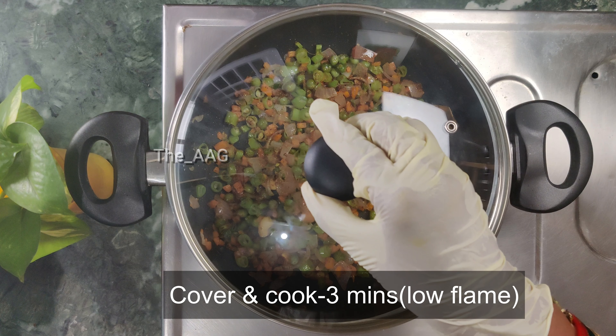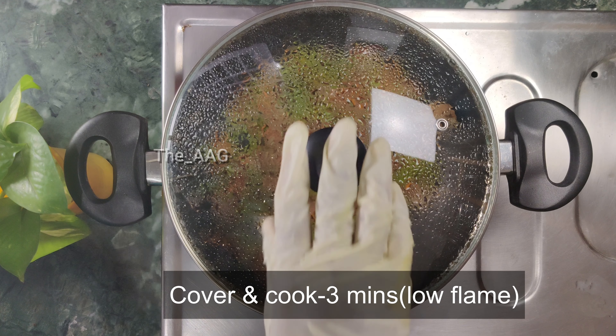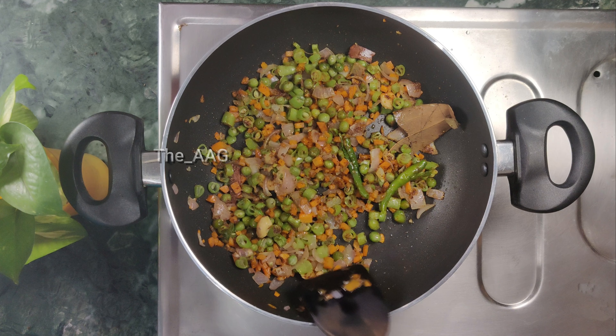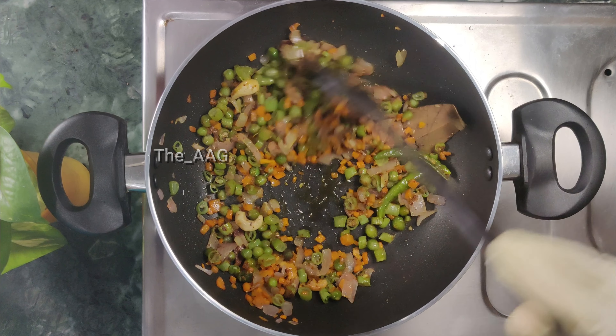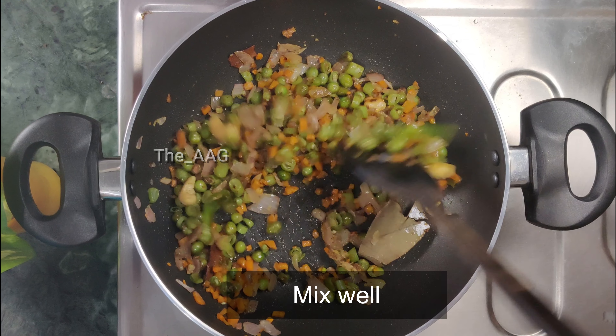Cover and cook on low flame so that the raw smell of the ginger garlic paste goes away. After opening the lid, you can see the vegetables are well cooked and the raw smell has completely gone.